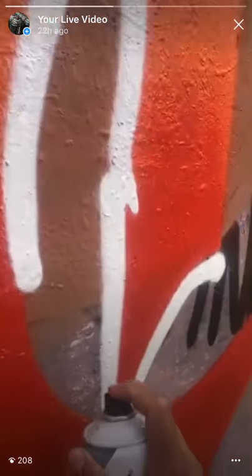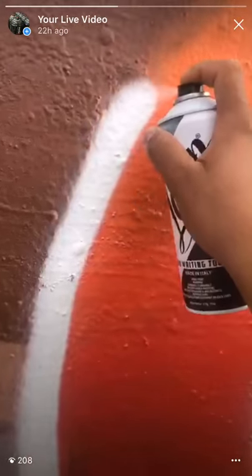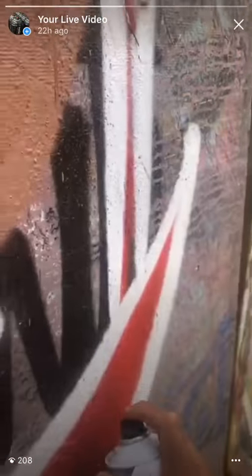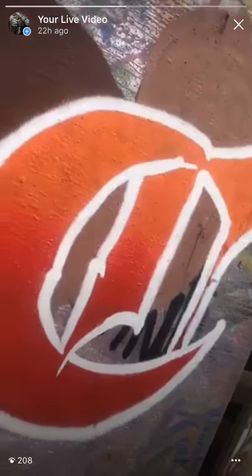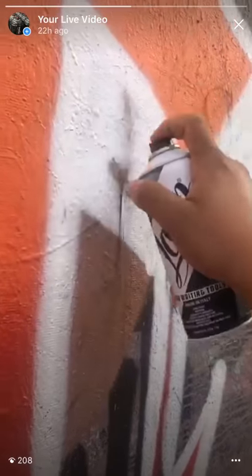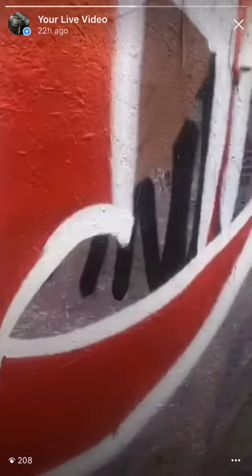The white is super white, man. The coverage on the white is real nice, and the actual white — it's a really bright white. Because usually on some paints you get a white but it doesn't pop, you know what I mean.